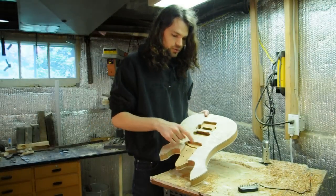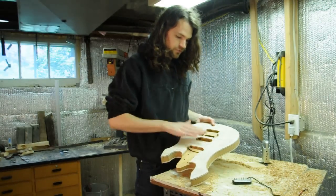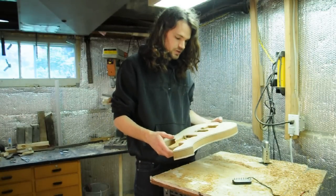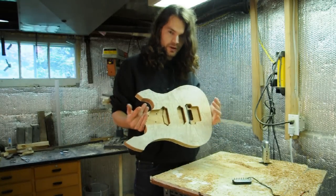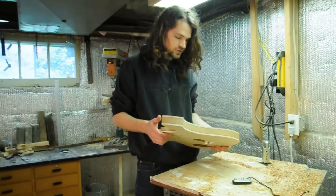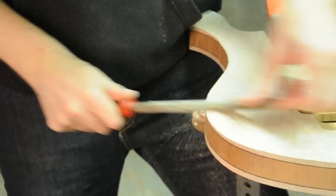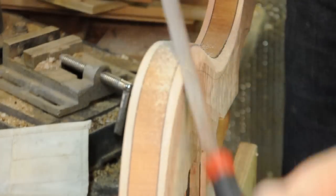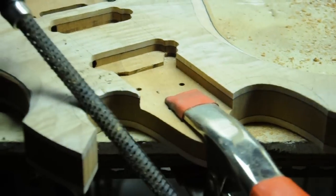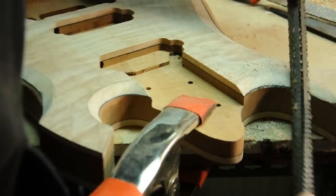Off camera I've done a little more routing in parts of the pickup cavities to account for the pole pieces and the tabs on the pickups, so they can fit pretty flush with the body. I've also deepened the neck pocket slightly because the neck was sitting a little too high for my taste. At this point we're done all the routing on the body — I'm ready to carve now, and I've got all my guidelines drawn out. I'll just have at it with chisels, files, and sandpaper.